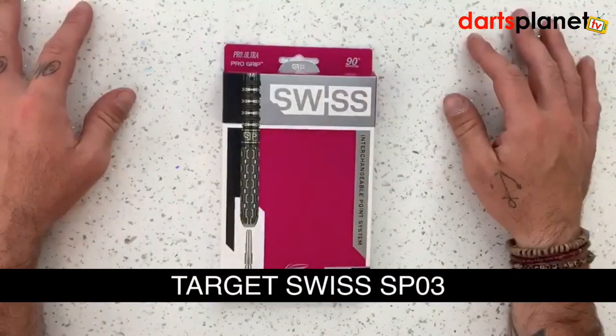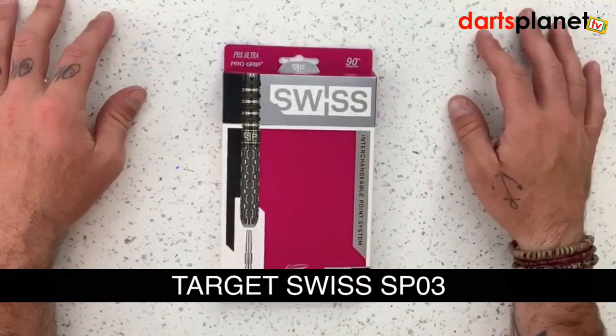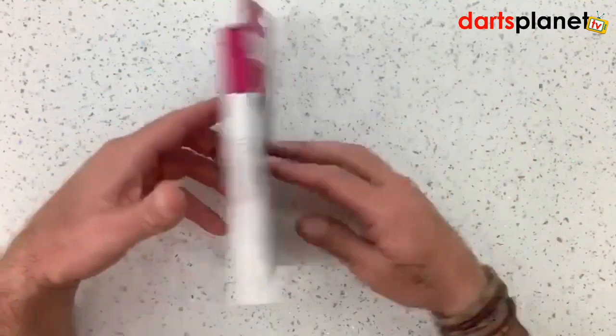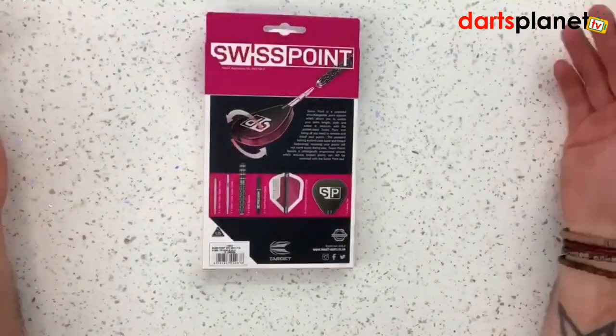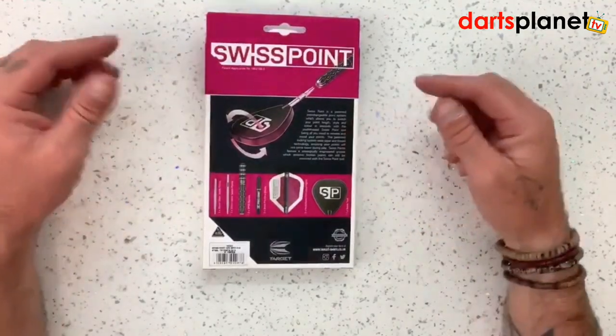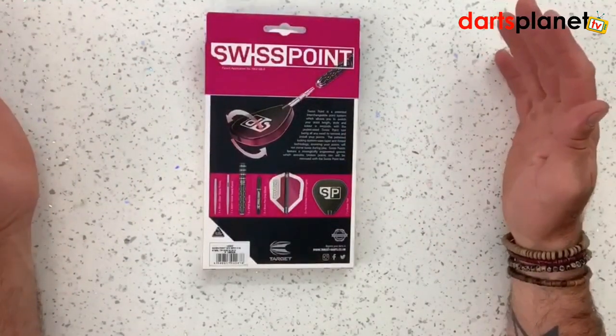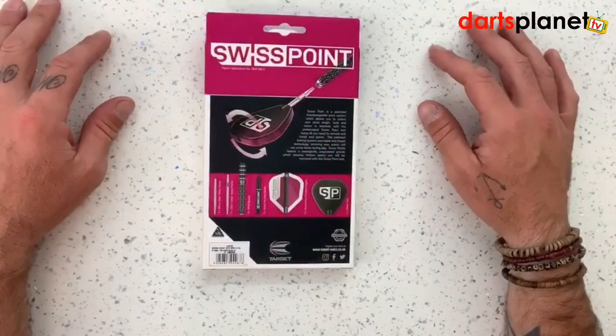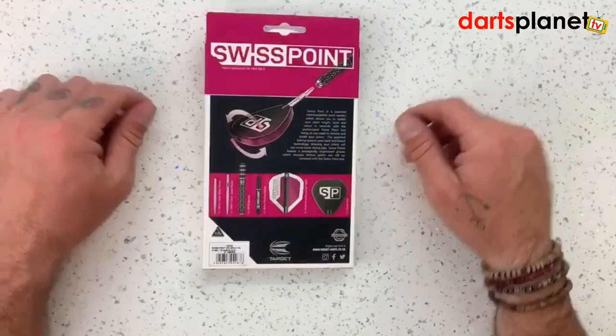Here we have the Swiss. The Target Swiss SP03s come in a nice bright pink box, so we won't be missing that. Flip it over and there's a brief description telling you a bit about this new Swiss point system, and some photos of basically what's inside the box.